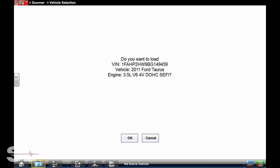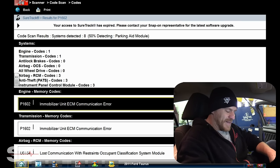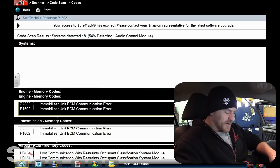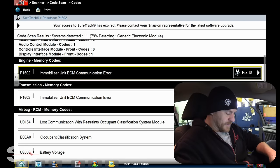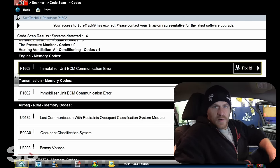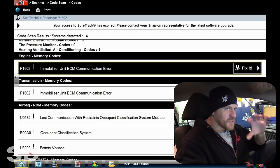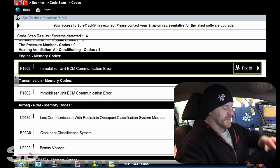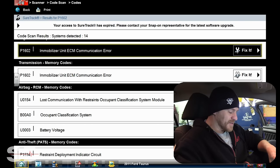Let's identify this vehicle: 2011, 3.5 liter V6. Doing a code scan of the whole system. An immobilizer unit ECM communication error is certainly going to give us a no crank. I don't know if you guys heard when I turned the key on, the clicking going on in the dash — that sounded like a temperature blend door to me. These use electronic motors that move the mode door and it's sitting there ratcheting. Something is messed up with the mode doors.